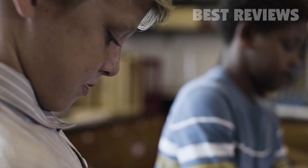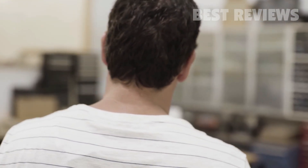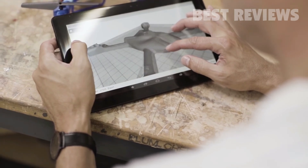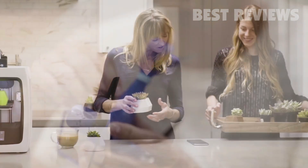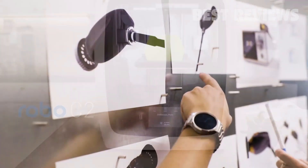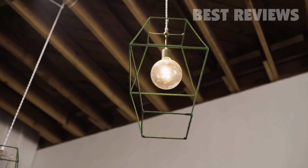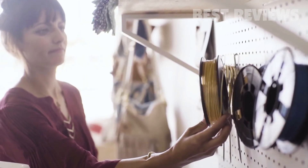Our goal has always been to make 3D printing fun and accessible for everyone, and to make products that are a launch pad for your imagination, turning any one of your bright ideas into a physical reality. With its versatile full feature set, the Robo C2 Compact Smart 3D Printer with Wi-Fi gives makers of all skill levels and backgrounds the freedom to create high-quality 3D prints for a wide range of personal and professional projects.